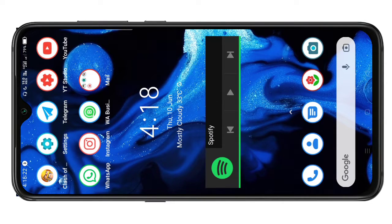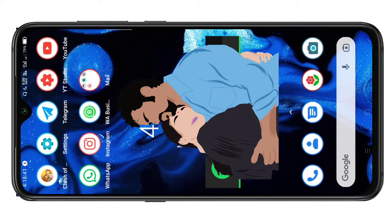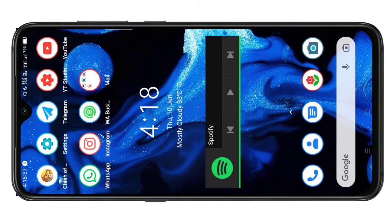Hello friends, welcome to my channel VK Studio.